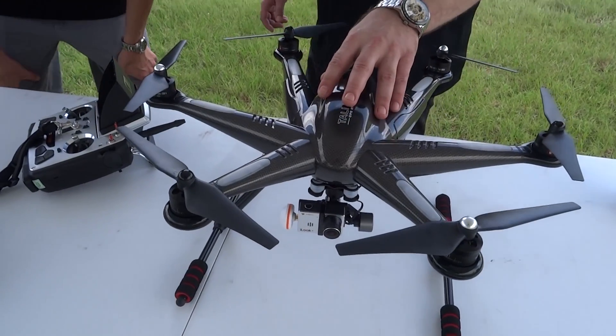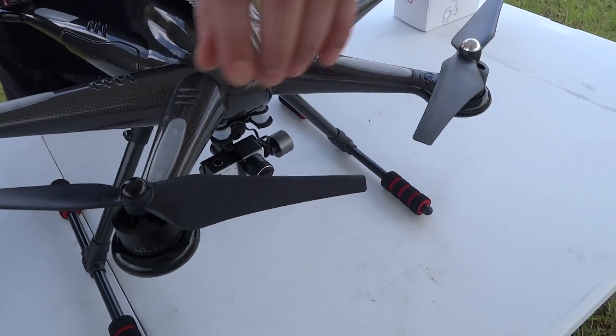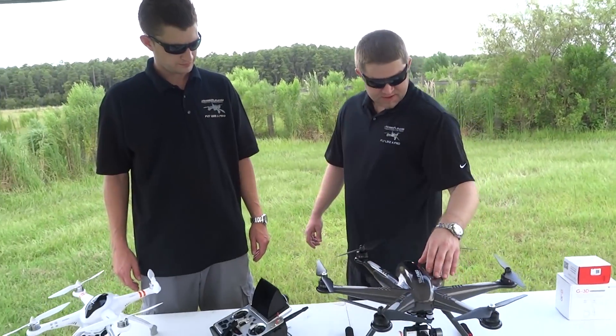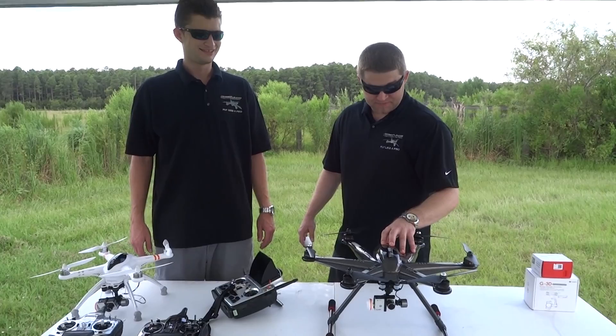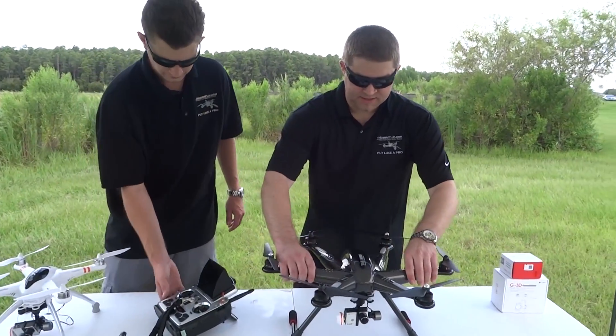This thing comes in carbon black. It has self-locking screws to tighten your propellers automatically so you'll never lose them. It also has a 5,400 milliamp 22.2 volt battery that boasts 25 minutes of flight time. Another great thing about this Hexacopter is the retractable landing gear.